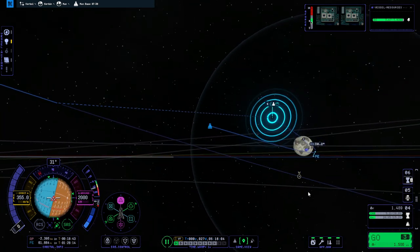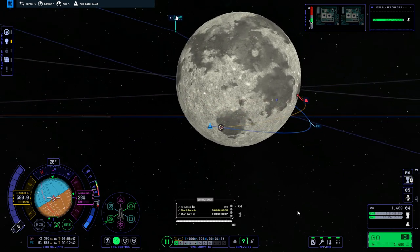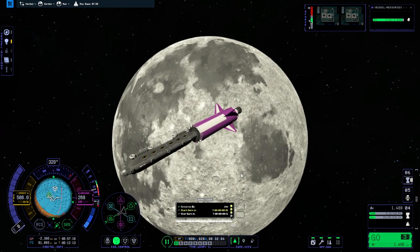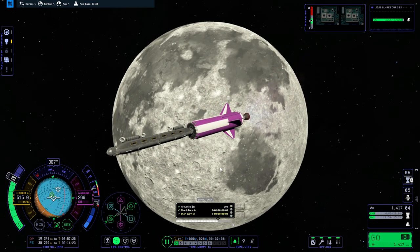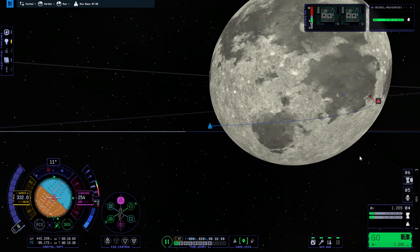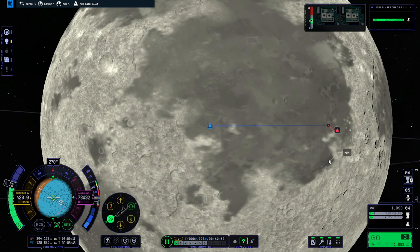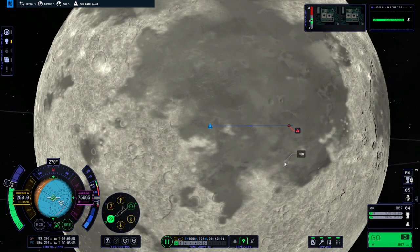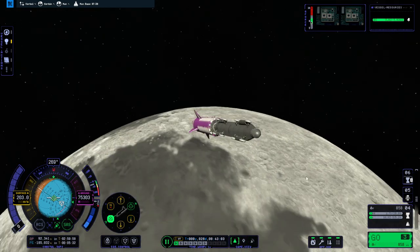That looks better. Fairly big adjustment, but this stage has it. Here goes this burn — we better not do it too quickly, it's only 11 seconds. We're basically going to try and drop right in. Not with this stage though, otherwise this will crash into him. We'll let the stage impact there. We've got this twitchy business, so let me save first and then we'll decouple.